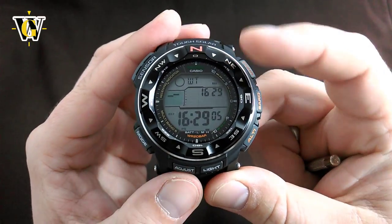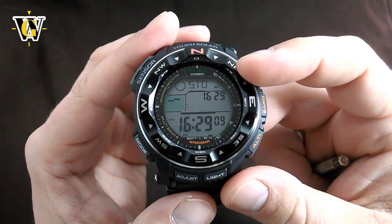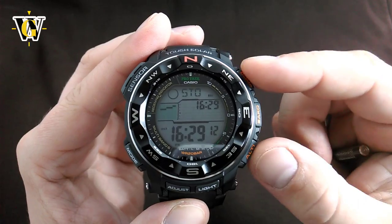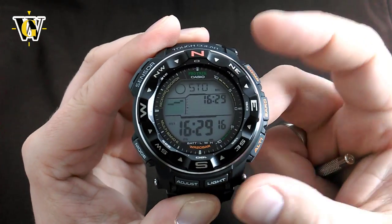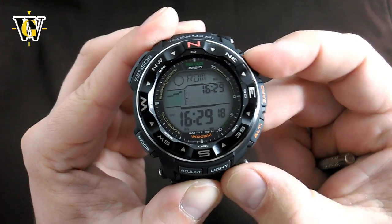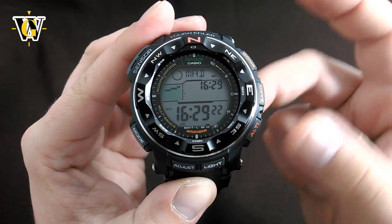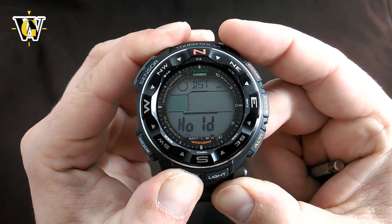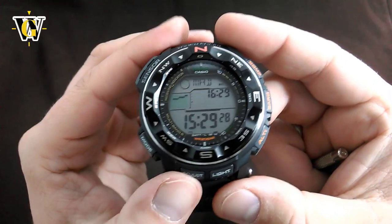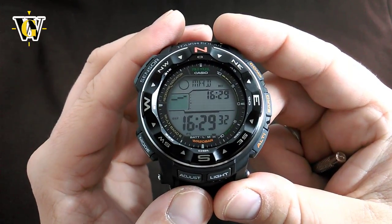The next function is the world time function. It has 31 time zones and 48 cities, and you move through the time zones with the two buttons going east or west. You can select any time zone you want and turn the DST for that time zone manually on or off by pressing and holding the adjust button, except for UTC because UTC doesn't have DST.